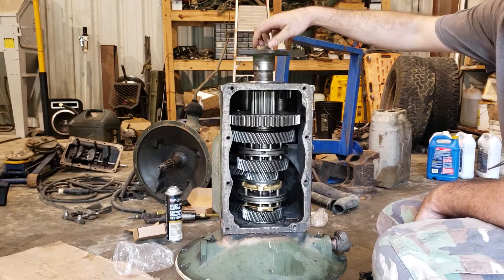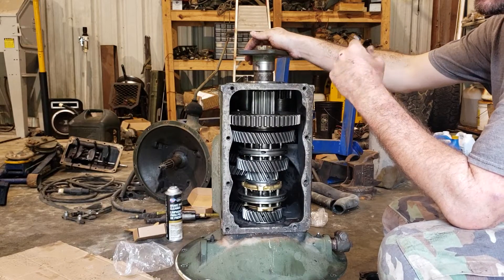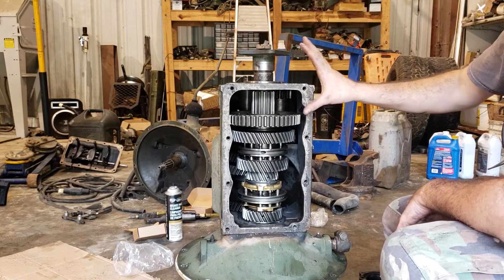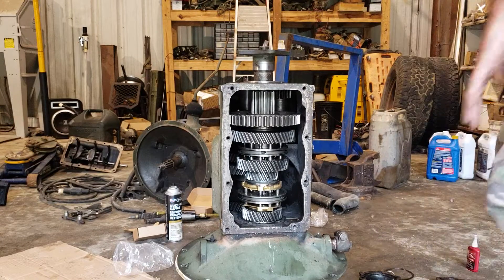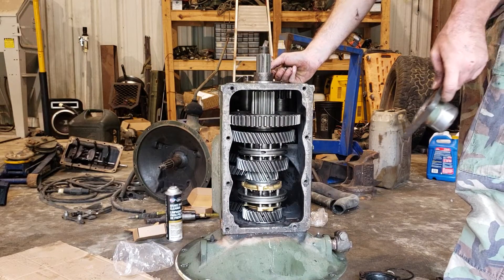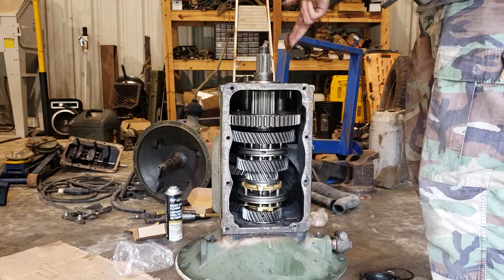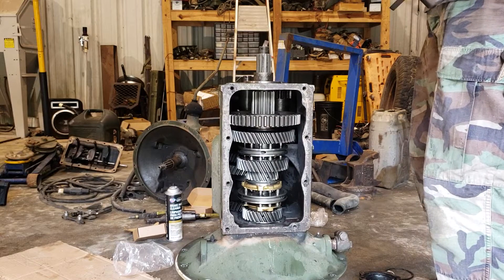Don't use Loctite because they're fine threads and it can be difficult to get the nut threaded sometimes — you don't want to accidentally cross-thread it and destroy the main shaft. I'm waiting on my last bearing, which should be in Thursday or Friday. Everything else is ready to go once I put the bearing retainer back on. That bearing goes on the same way: tap it down with a brass drift, put the nut on, tighten it up, and put a cotter pin in it.